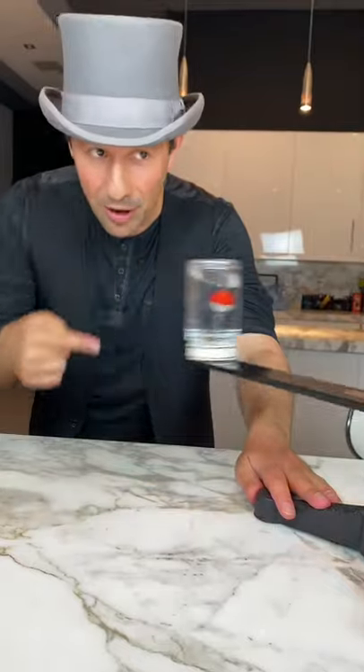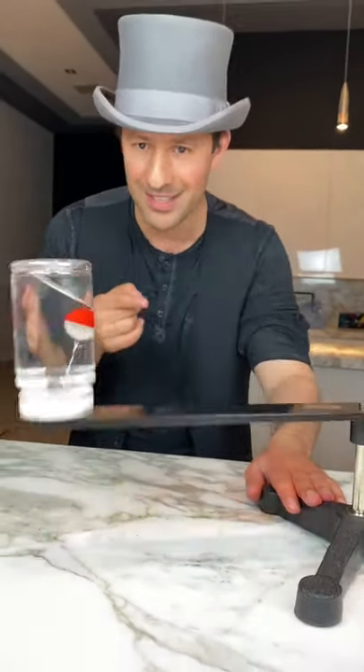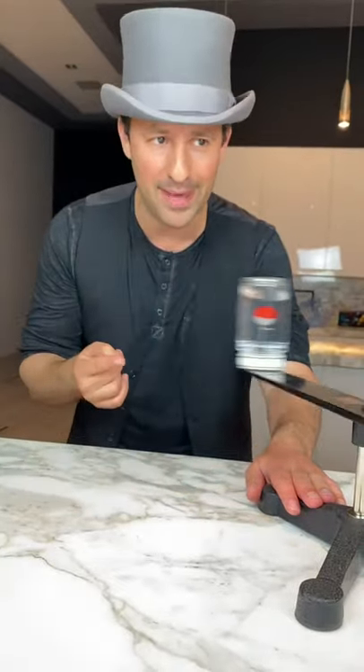Those buoys — you'd think they would go to the outside, but they're actually going to the inside. They're moving toward the middle. How can that be?